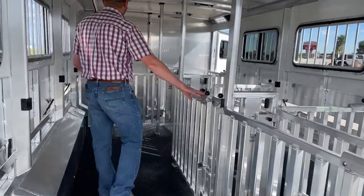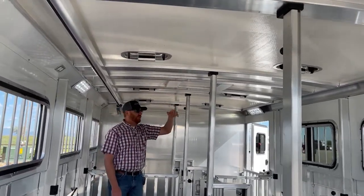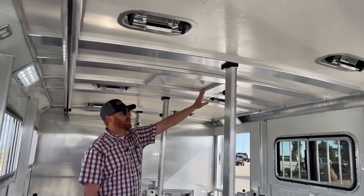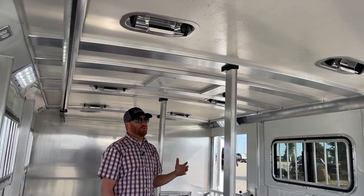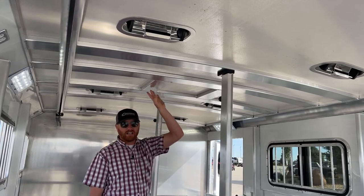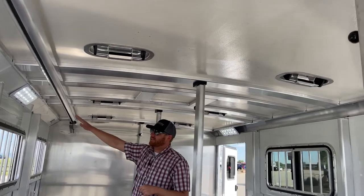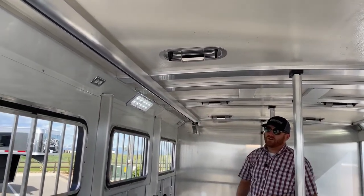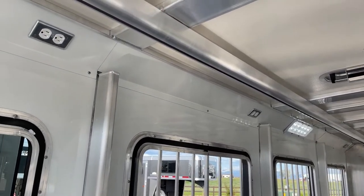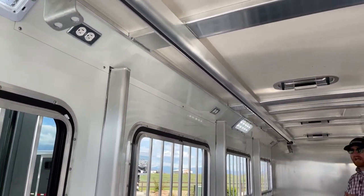They made a couple upgrades. Right above me, they framed for an AC unit. We've got a 30-amp breaker package up there, and that's what it takes to run an air conditioner. The framework's already done, which saves a lot of headache, time, and labor. We had that 30-amp breaker package, so in the left-hand top rail on the driver's side you'll notice some outlets — three outlets, one at the front, one in the middle, one towards the back. And then we've got those Opti-Brite lights back here like we saw in the tack room.